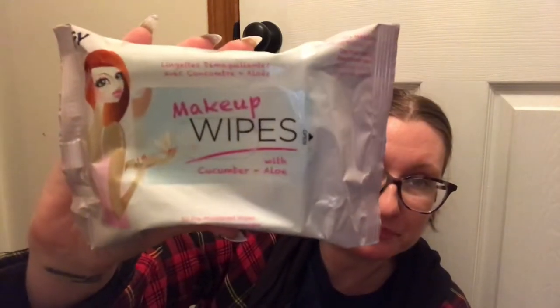Then I saw these makeup wipes — I'd never seen them there before. They're with cucumber and aloe, you get 30 wipes, and the brand looks like F-Y, distributed by My Spa Life New Jersey. I got two packs. I do have tons from couponing but I was starting to run a little low. I opened one — they smell good, kind of like hand wipes with a lemon scent even though they're not lemon.